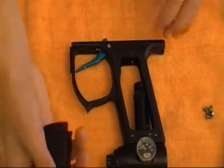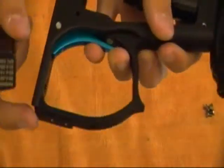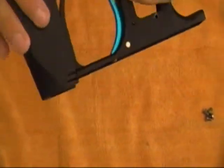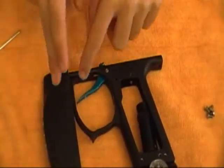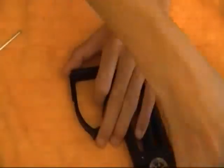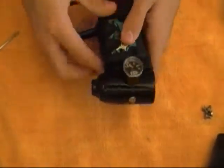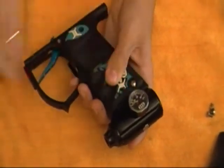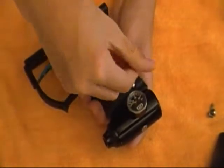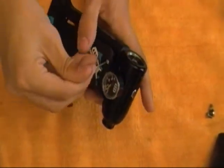The next thing you're going to do is slide your foregrip on by aligning it with the groove cut into where the foregrip slides on. The foregrip simply aligns with that groove and slides forward. Make sure it's pushed all the way down. You can do this now or later on in the assembly — either way works.